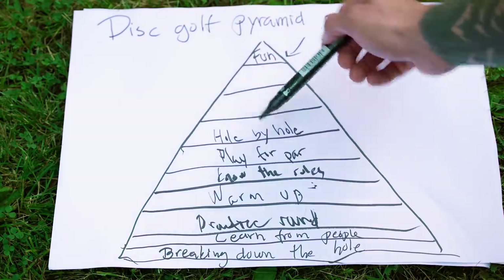Play hole by hole. This is one of those tips that's easy to say but a bit harder to do. I had some putts in my tournament that kept happening to me. But I do think if you can forget your last hole — whether it's good or bad — and stay away from emotions, it will help you out a lot.